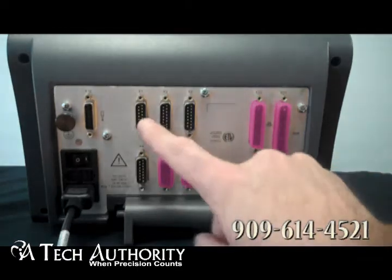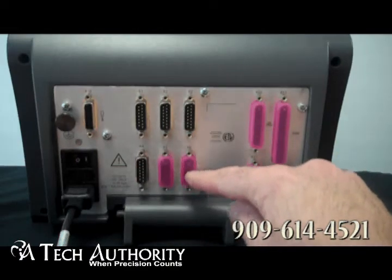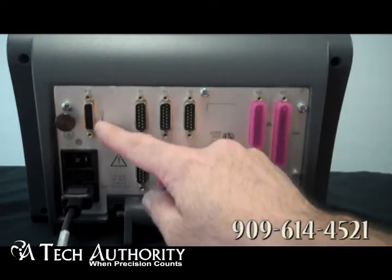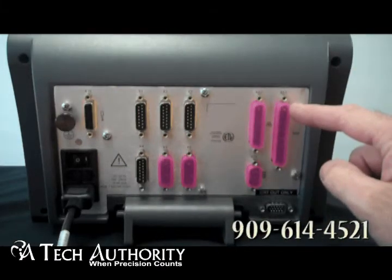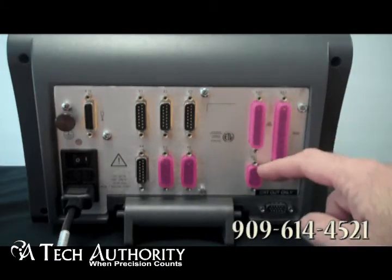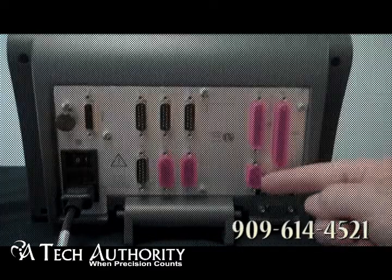This is the back side of the PositiP 880. You can see inputs X1 through X6. This would be the input for your edge finder. And then X32, X51, and X31 are for your outputs — either the parallel printer port or RS232.